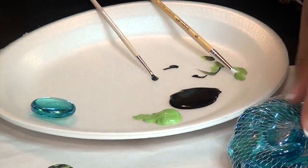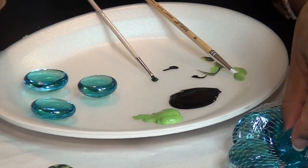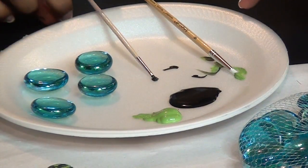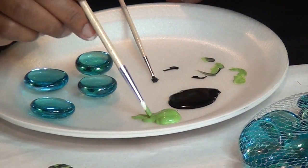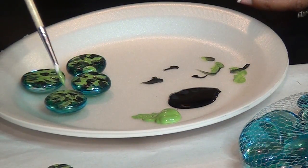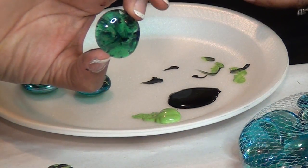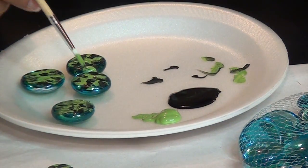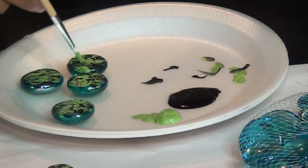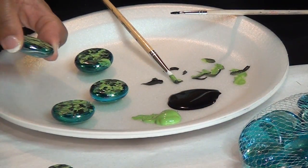I probably only need one more blue for the bracelet, but I'll make a couple — one could do a pendant, and I have extra green for earrings. I'm using the same colors throughout. I'm going to switch these around a little more so it's not as choppy — it's like doing an abstract painting. Meanwhile, I'm going to put these in the oven to cure.